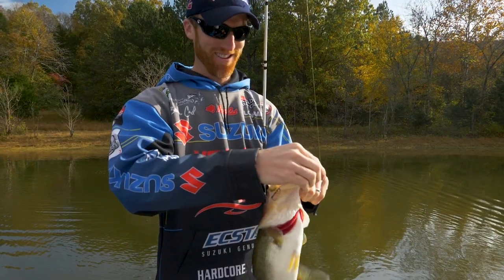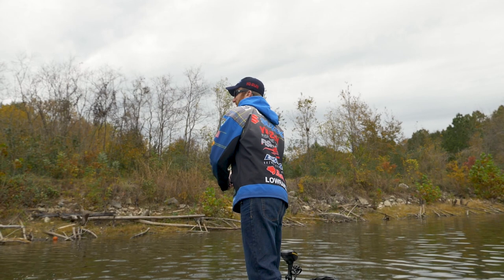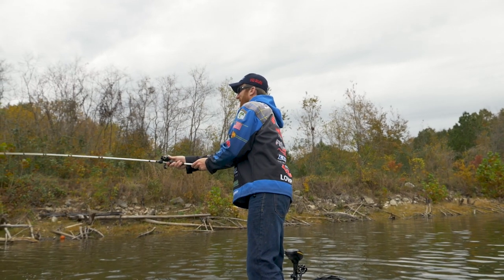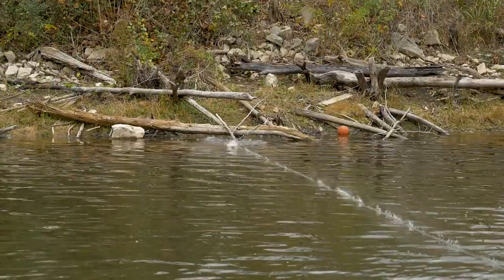One of the great things about this pencil is that I can cover a lot of water with it. With a walking bait, you just keep that bait moving, so you can cover a lot of water, whereas some other topwater baits you have to fish really slowly. I can fish it fast, but then also at the same time, whenever I come to a piece of cover or something that looks fishy, I can slow it down.